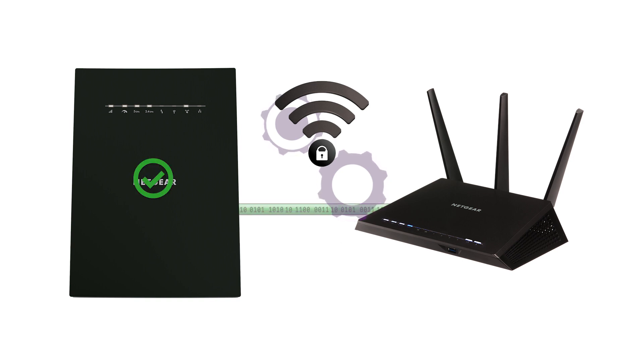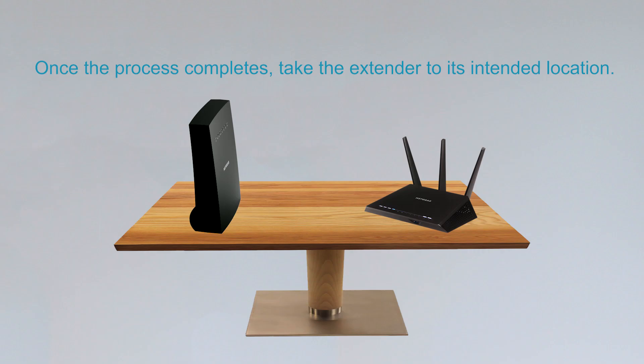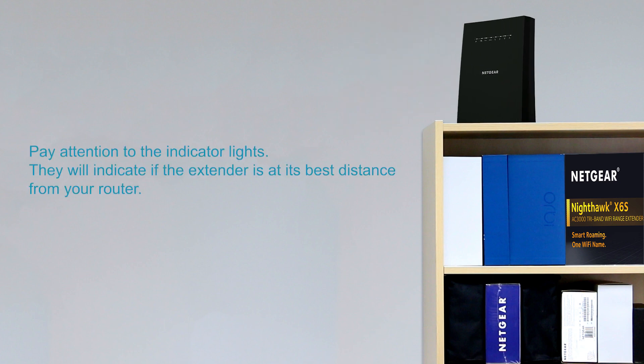The process takes a few minutes. Please be patient. Once the process completes, take the extender to its intended location. After it boots up, pay attention to the indicator lights. They will indicate if the extender is at its best distance from your router.